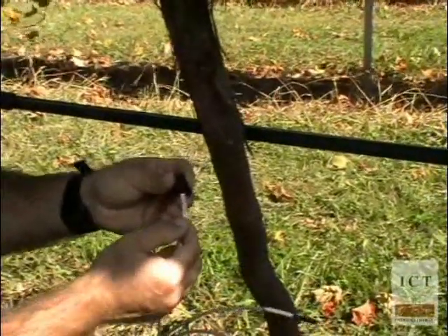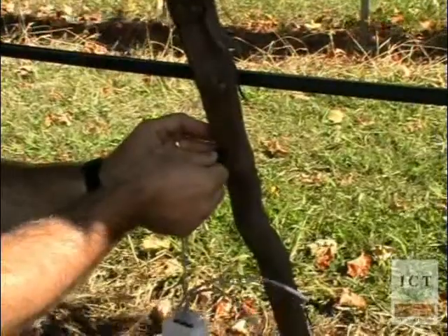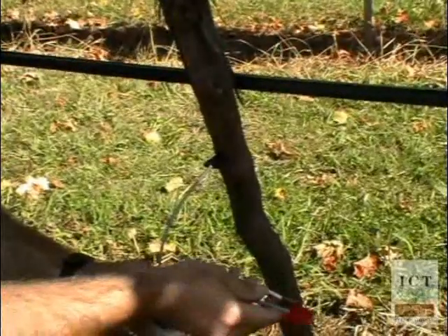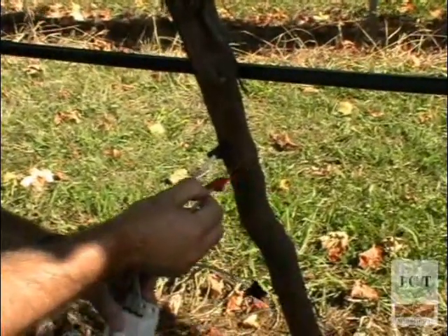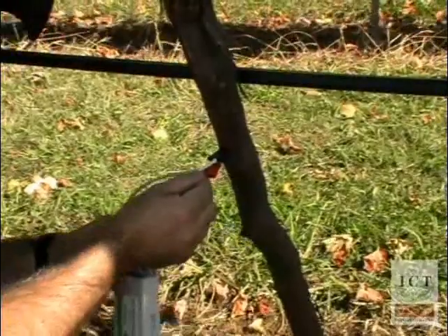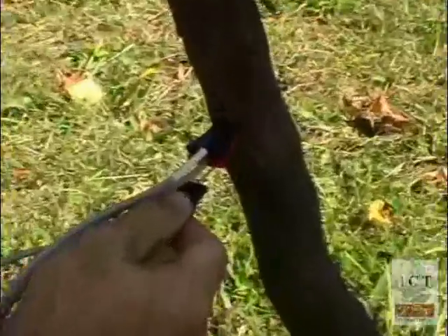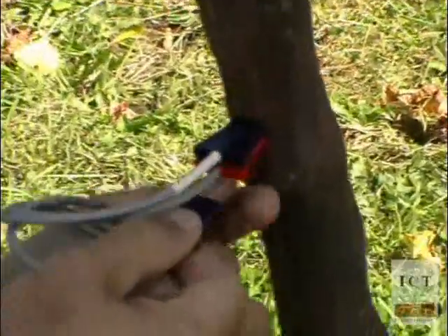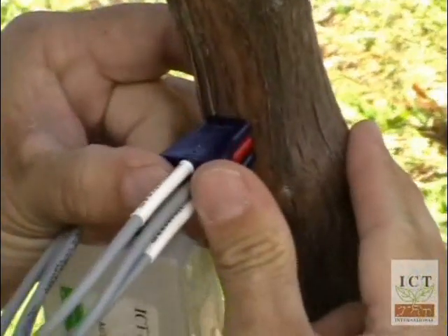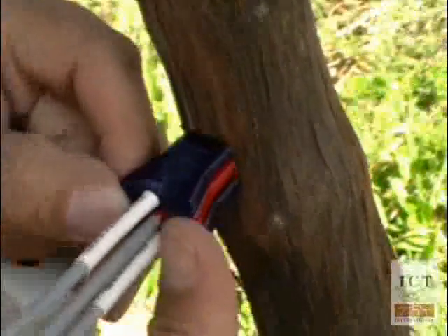Start with the top probe, or the downstream probe, first and push it into the stem, into the hole that's just been drilled. The installation should be smooth and easy, requiring very little pressure. Push all three probes into the same depth, and you'll know that's correct by having a flush face to all three needles.